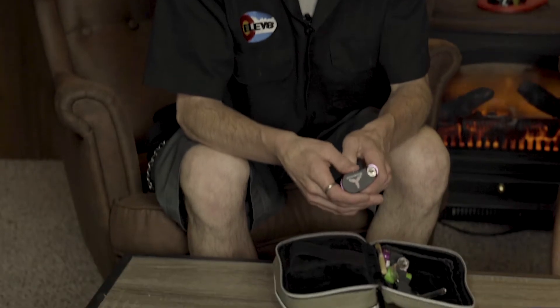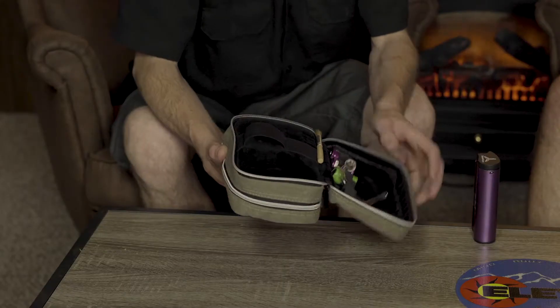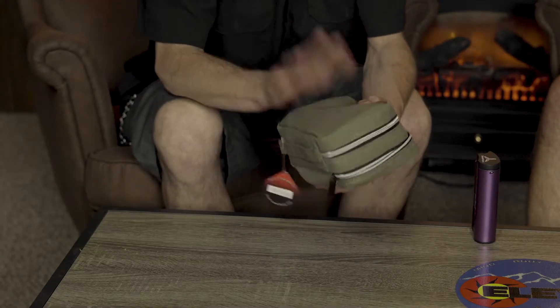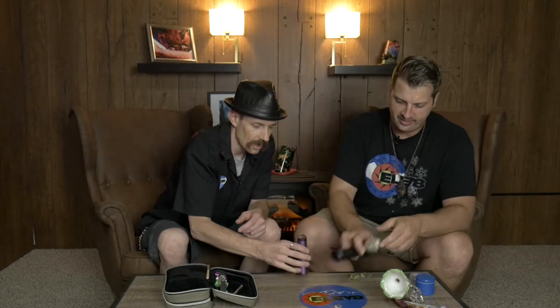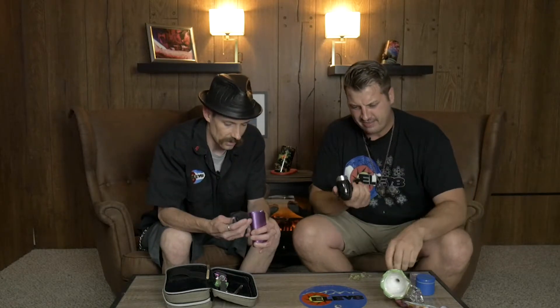Today we're reviewing the Sidekick by 7th Floor. It comes in an almost full tactical case because it's a portable vape — you want to take everything with you. It has a place for batteries and chargers. To use it you press and hold right there. Our favorite way to use it is to mix a little bit of wax with a little bit of herb.